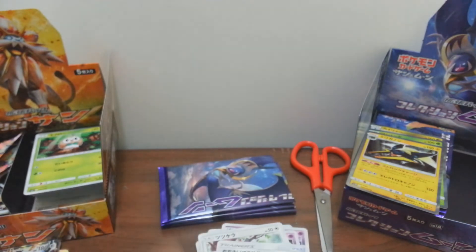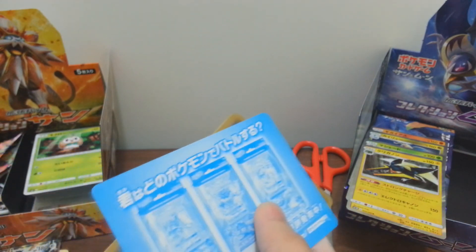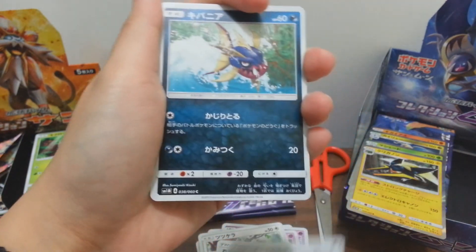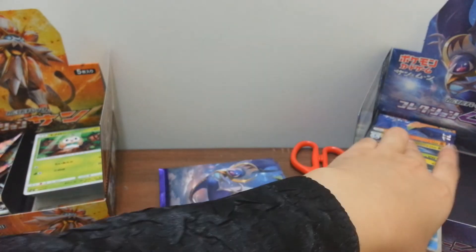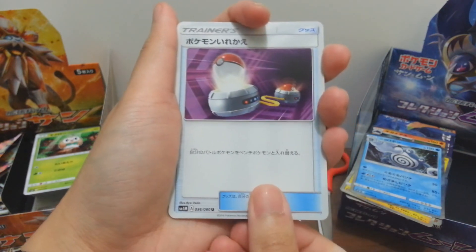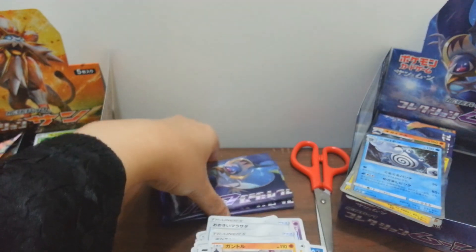Moving on to another pack - I've already lost count so I won't be counting. Fifth card - it's Comfey. No sweat, no problem. So we have around four holos and then two GX cards: one is the RR and one is the SR. First card, second, third, fourth and our fifth - it's a holo Oranguru which I didn't have yet. Good - no copies besides Dragonite and Incineroar's final form.